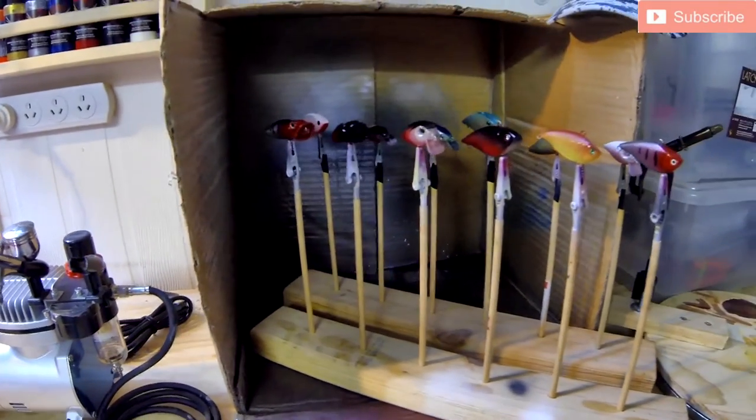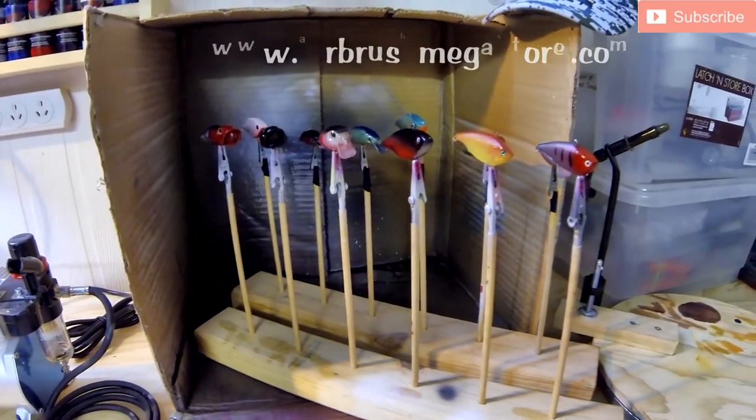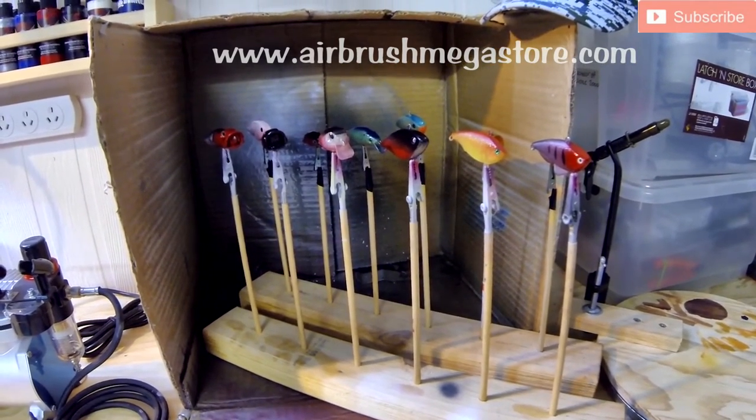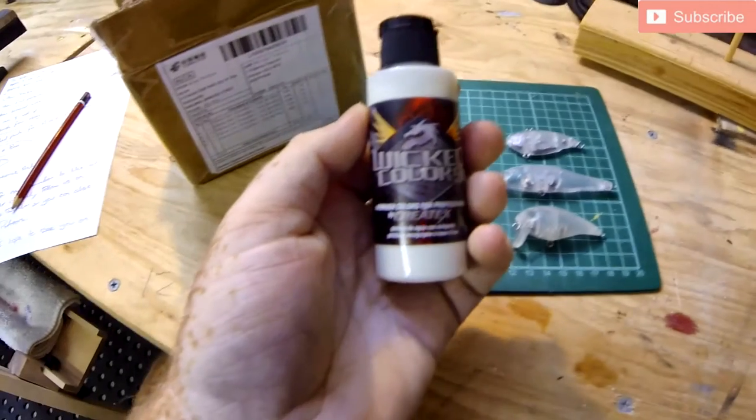I hunted around for an Australian supplier — again pretty hard to find — but I managed to find the Airbrush Mega Store in Adelaide. They've got a great online store and that's where I sourced my paint from.